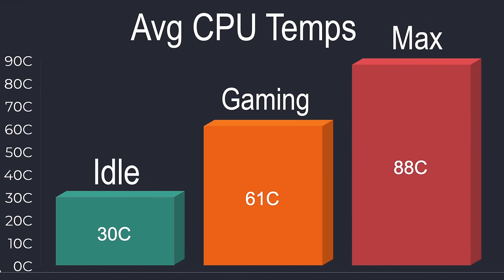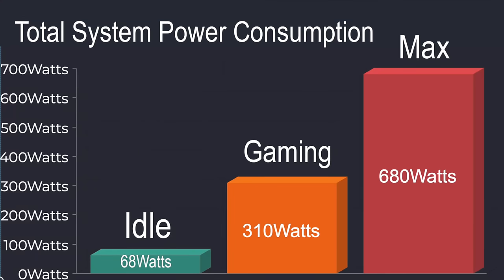The Mag C280 cooler did much better than I thought, especially given such a small form factor case — it's really compact in here. At idle we averaged 30 degrees Celsius. For emulation and gaming across the board we only averaged 61 degrees Celsius, and the maximum the CPU hit was 88 degrees Celsius while running Cinebench R23. For total system power consumption: at idle we averaged 68 watts, while gaming we averaged 310 watts from the wall, and the maximum I could get while maxing out both GPU and CPU was 680 watts. This machine is definitely pulling a lot of power.